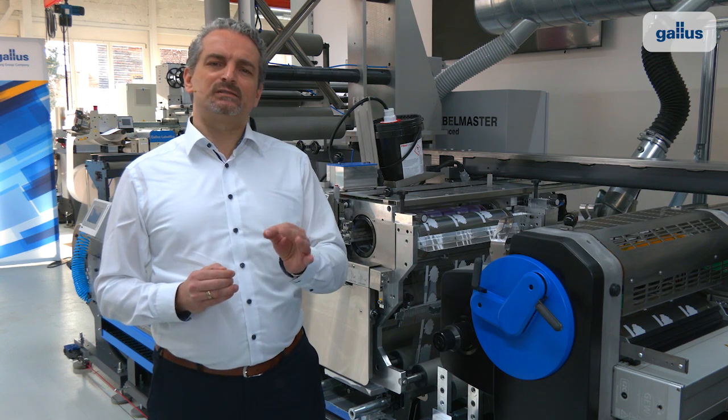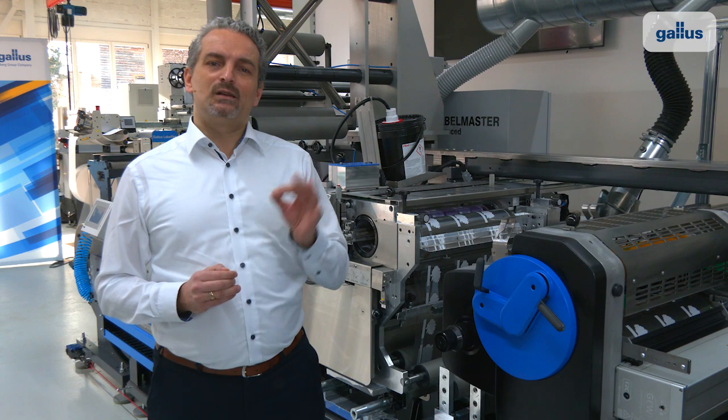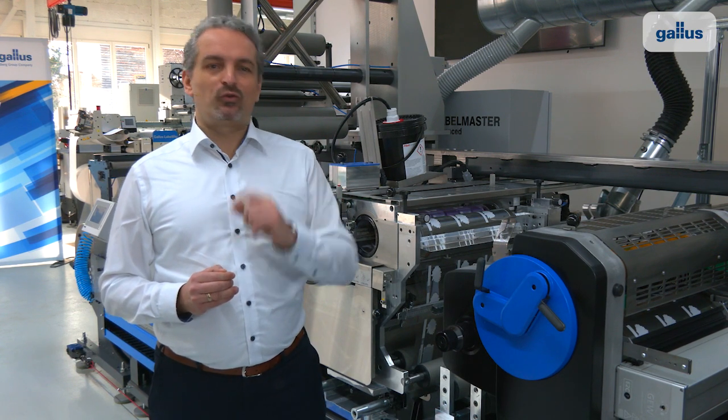This is why the Label Master is called the most flexible press in its class. It is the perfect machine system for you and for your customer needs, not just today, but also in the future.